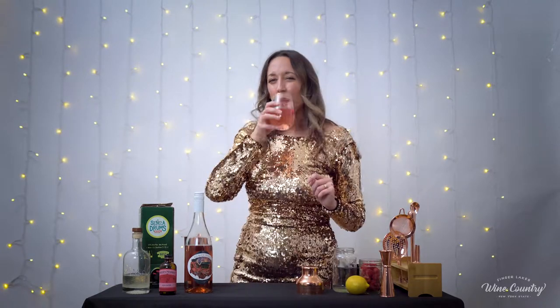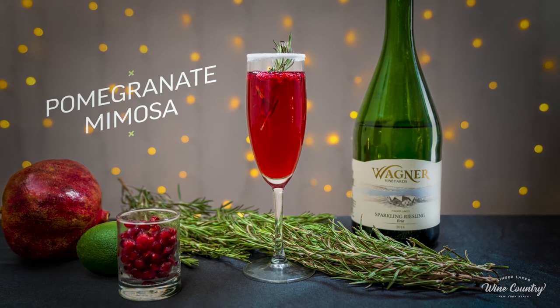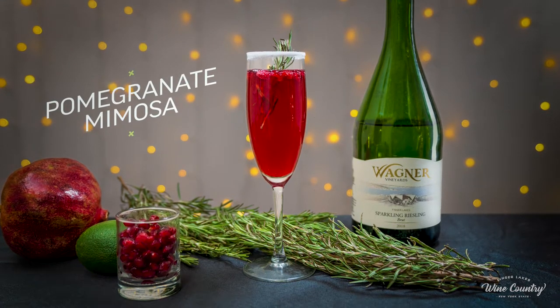That is perfection. Now it's time for my favorite part, which is tasting it. Cheers! That is delicious. Our next drink is going to be a pomegranate mimosa. Doesn't that sound delicious?